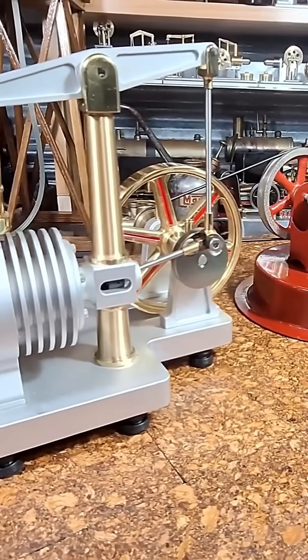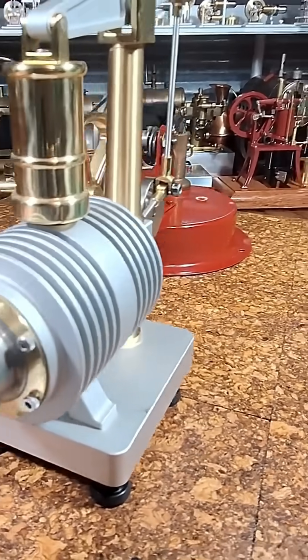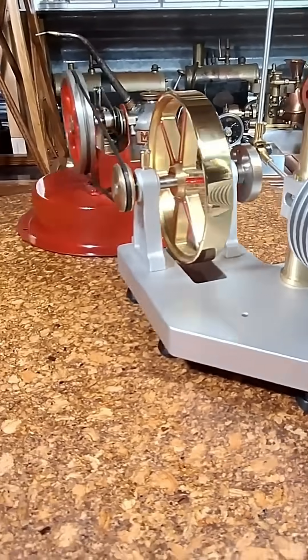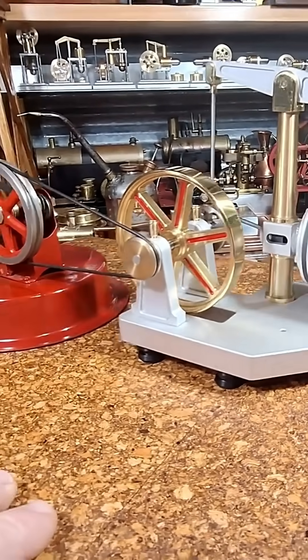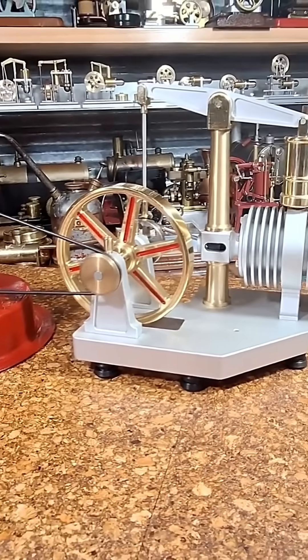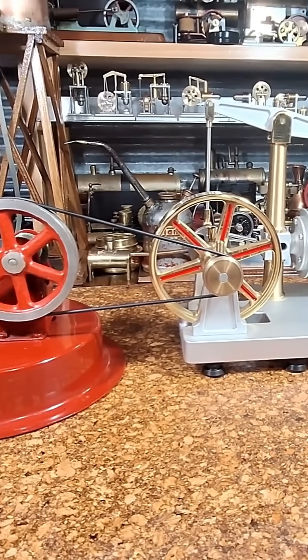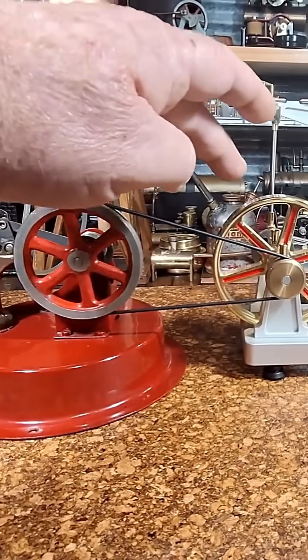That's one engine I don't have in my collection. There's a close-up of the flame — that surely should be getting warm enough now. These Stuart steel engines are a real favorite of mine. It's surprising how often I'll get this off the shelf just to have a run. We'll see if that's warm enough now.